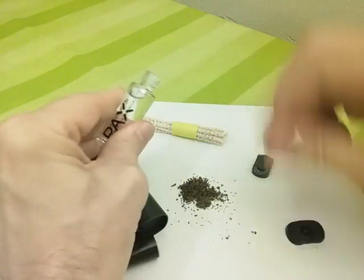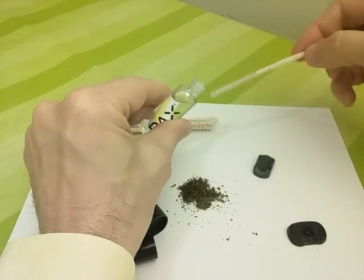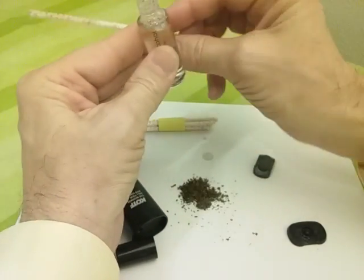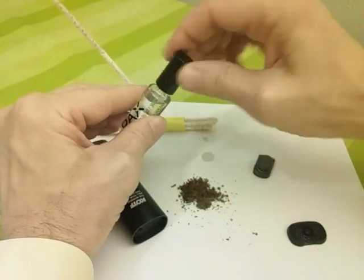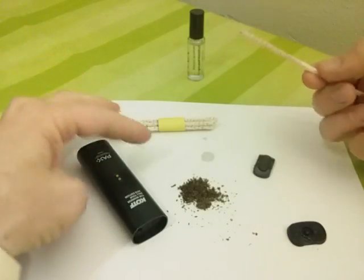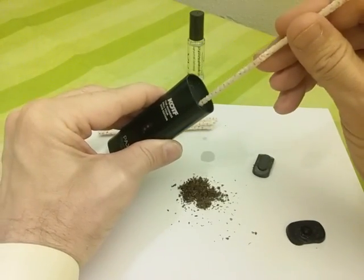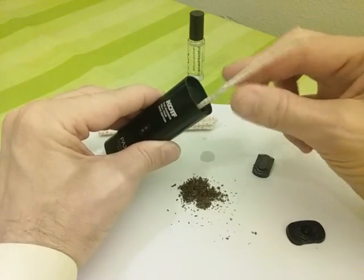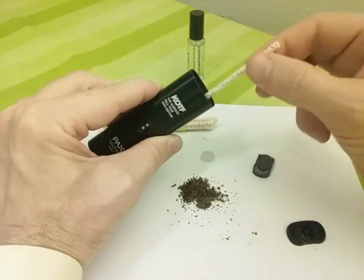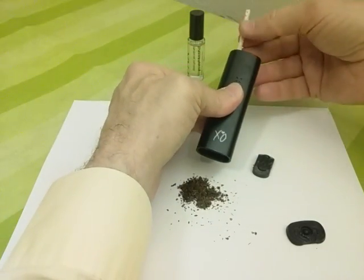I'm going to open that up and just moisten the pipe cleaner a little bit — I don't need a whole lot all over everything. All right, it's moist. I'm going to send it through — it's just a straight shot through there, and the isopropyl alcohol is going to help loosen things up.